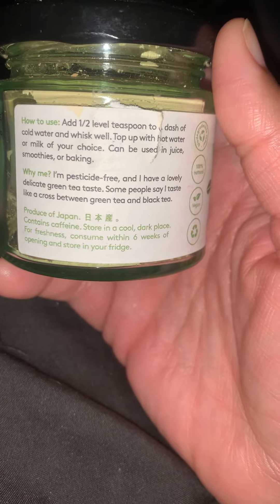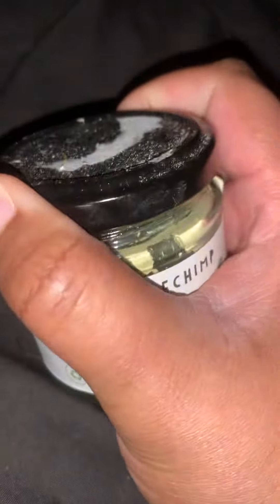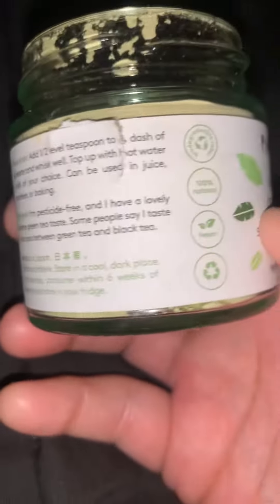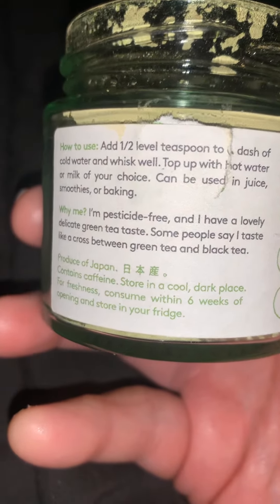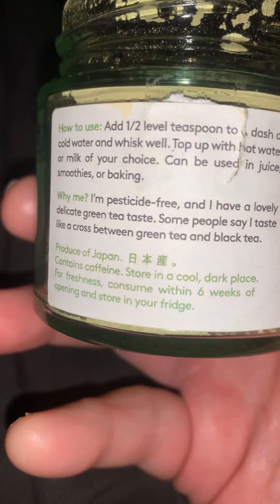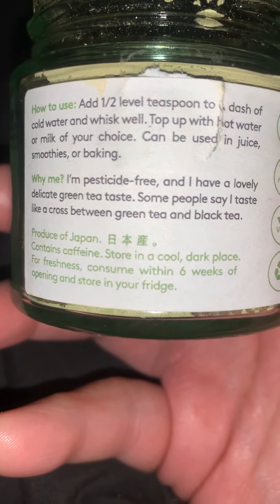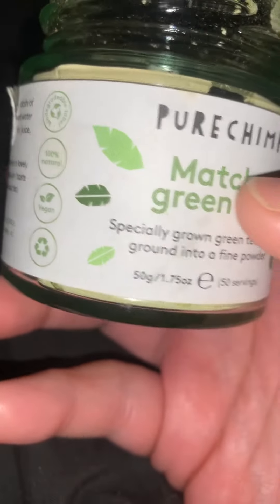And how to make the tea, how much you need. We've had this for a little bit and there's only a little left, so we need to get some more. You can get this off Amazon. It says you can store it up to six weeks after opening and keep it in the refrigerator.